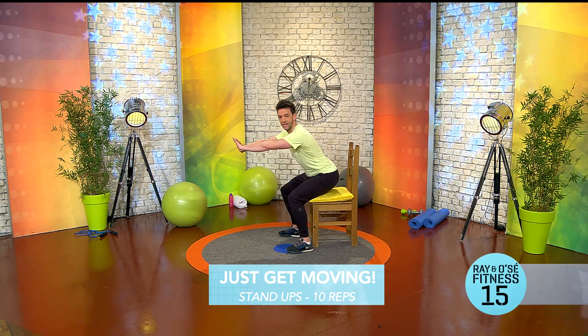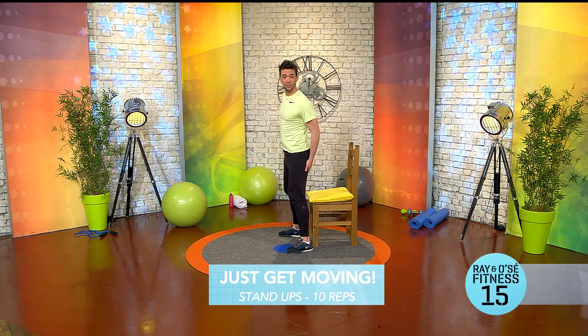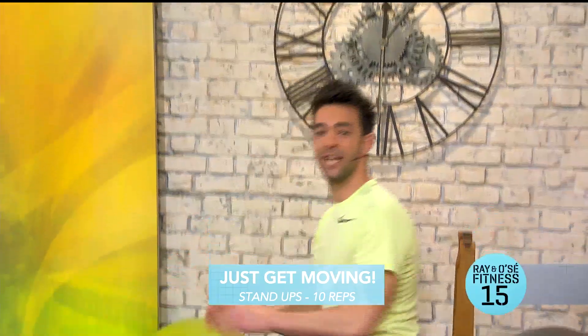Slowly all the way down. You'll also feel it on the back of the legs — the bum and the hamstrings, just right here. Nice and slow. The next exercise we get to stay sitting down for the upper body.